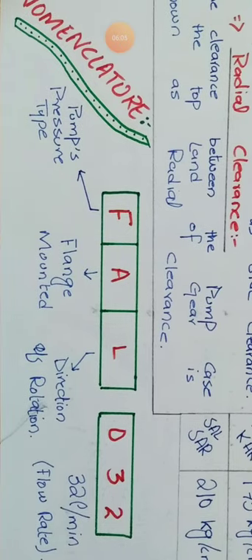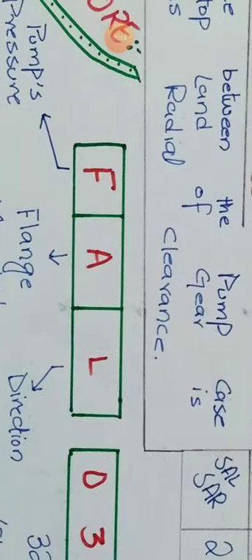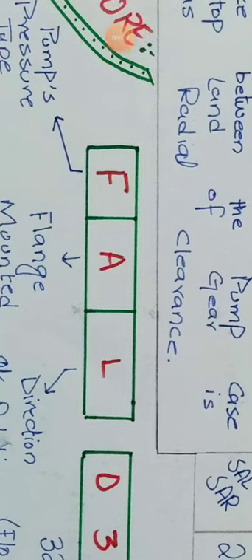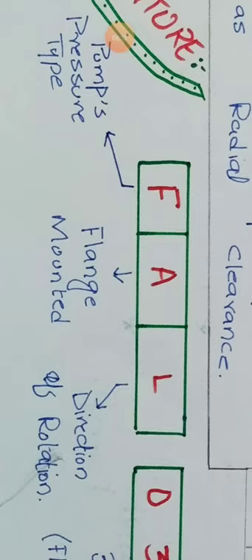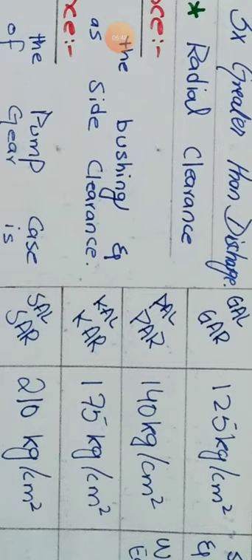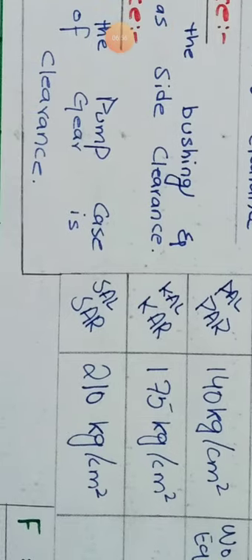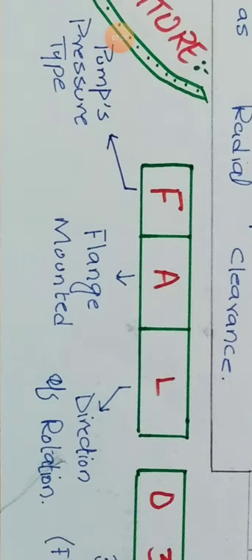In the nomenclature there are three letter positions. The first letter indicates pressure: F stands for low pressure (30 kg/cm²), G stands for medium pressure, and P, K, and S stand for high pressure — P is 140 kg/cm², K is 175 kg/cm², and S is 210 kg/cm². The second letter A stands for flange mounted, meaning it is bolted with nuts and bolts.